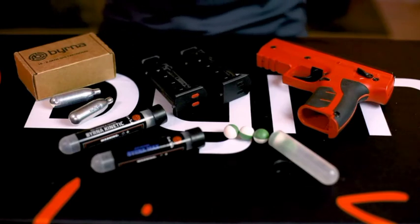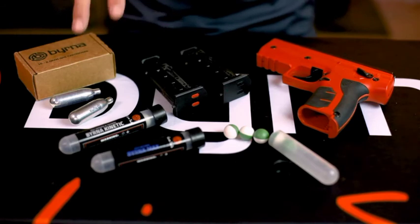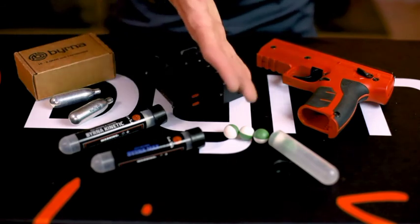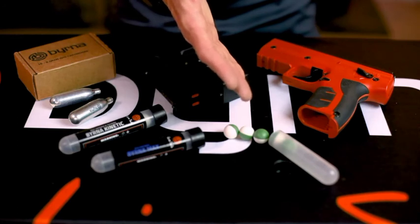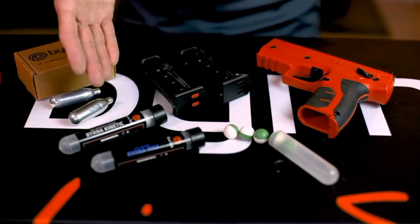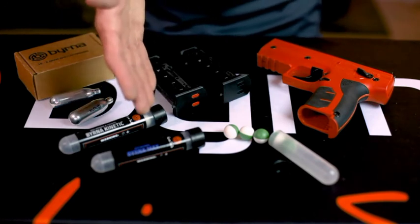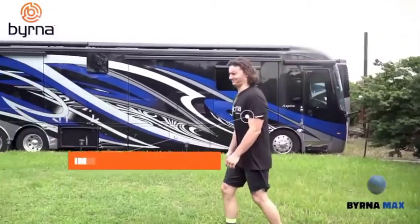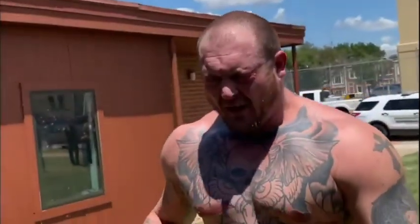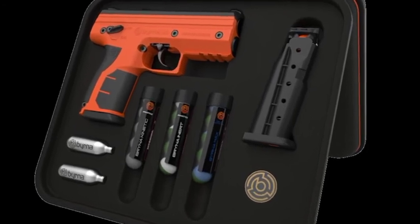Inside every Burna HD Max kit, you will receive the Burna HD launcher, two five-round magazines, two 8-gram CO2 cartridges, a five-round tube of Burna Inert filled with a non-reacting powder similar to talcum powder for training, a five-round tube of Burna Kinetic solid polymer projectiles for training, breaking glass, or as a direct impact round, and a five-round tube of Burna Max — our most potent encapsulated chemical projectile containing a blend of both OC powder and CS powder. Each kit comes packed in a padded zippered kit with instruction manual and additional maintenance and warranty information.